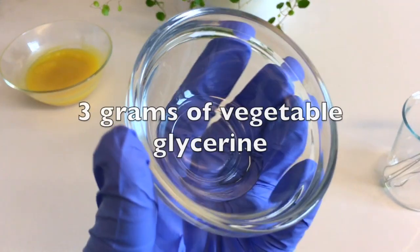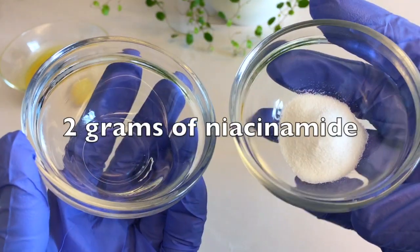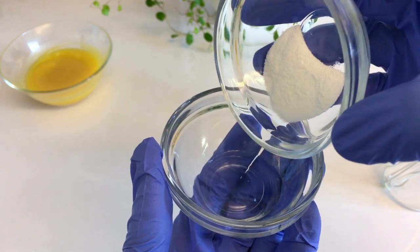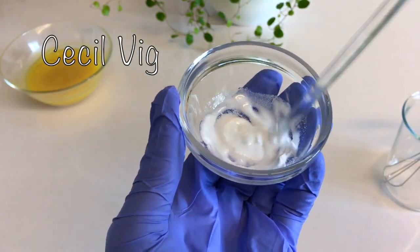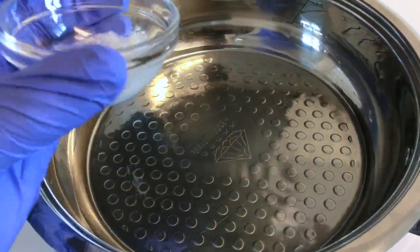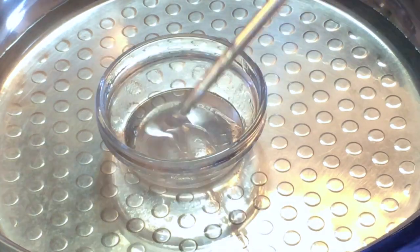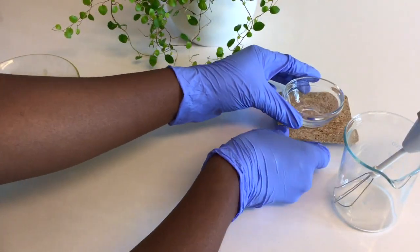Then I take 3 grams of vegetable glycerin and 2 grams of niacinamide. I add the niacinamide to the glycerin and mix, then melt the mixture using the double boil method. When the mixture is melted, I remove it from the pot and set aside.